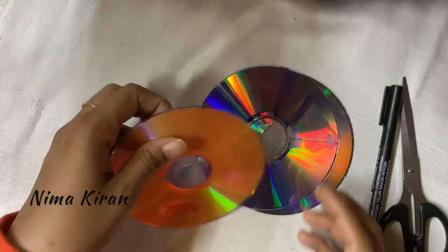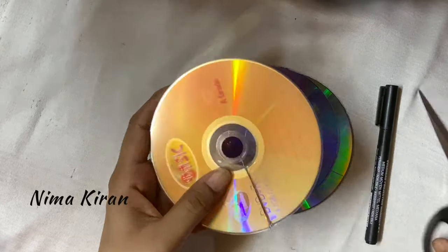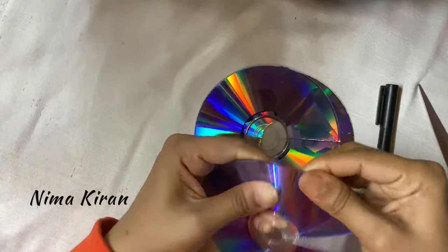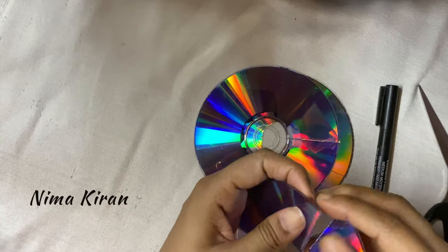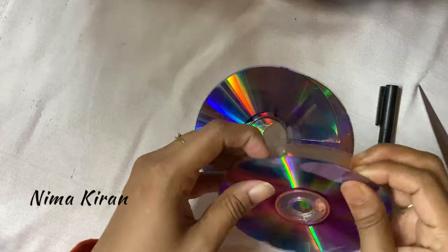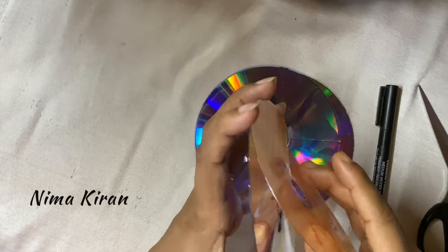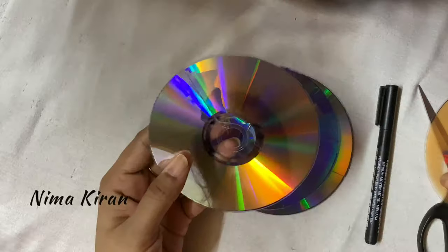First you have to take some waste DVDs and cut them as shown. I already uploaded a video about how to cut DVDs easily — I will give the link in the description box. Please check that for more information about how to cut these DVDs.